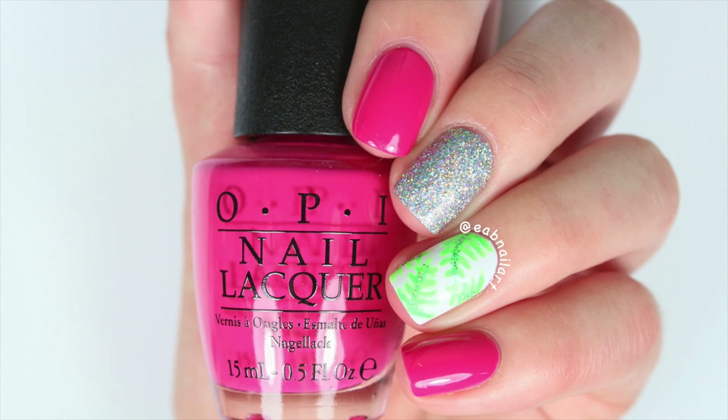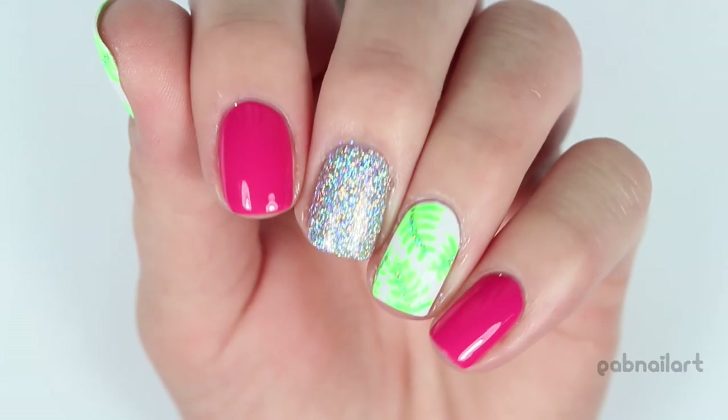Hey guys, welcome back to my channel! If you're new here, you should definitely subscribe. This is a tutorial for these fern leaf nails — I looked up a picture on Google just to make sure these are actually fern leaves, and they are! These nails are inspired by Glitter on Instagram, so you should definitely check her out — I'll leave her link below because her account is amazing.